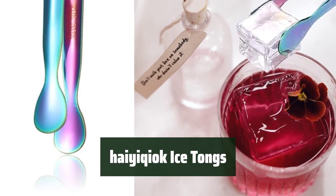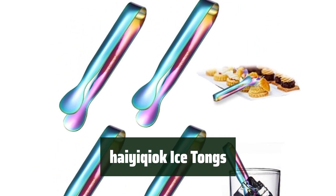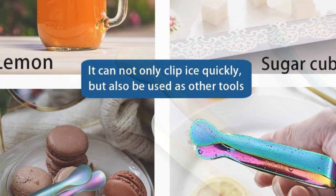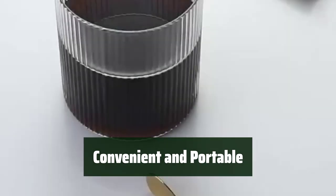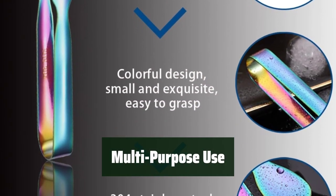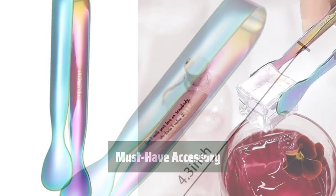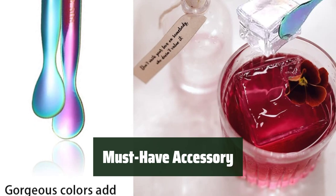Number 4. These mini tongs are perfect for various uses, made from high-quality stainless steel that is safe and resistant to rust. The stylish rainbow color adds a touch of elegance, suitable for both kids and adults. With a portable design, these tongs are perfect for outdoor activities and can easily be carried in your bag. Whether you're at a restaurant, bar, cafe, or party, these tongs are versatile and can be used for ice cubes, biscuits, desserts, and more. Keep your fingers clean while using these tongs for any occasion — a must-have accessory for all your needs.